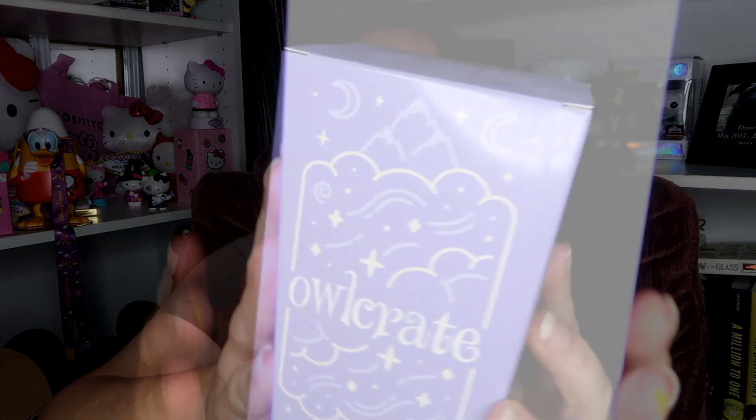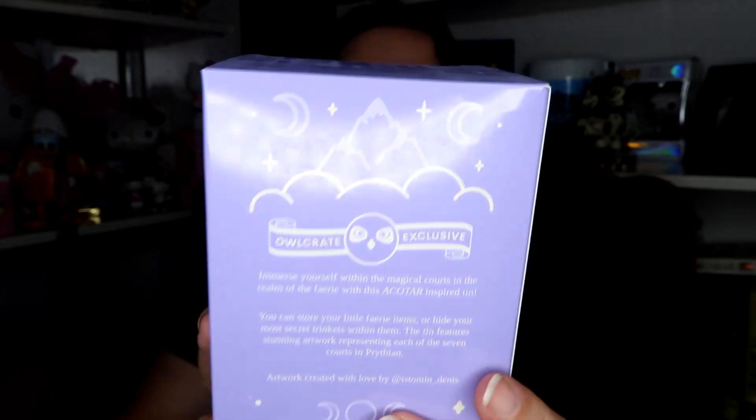I already showed you the spoiler card, so I'm not going to read that. What they send is the hardback book at the bottom and then all of the little bookish items inside. We're going to dive right into each gift before we get to the book. Lately the items have been boxed in a little special Owl Crate box.